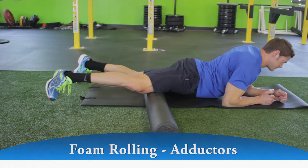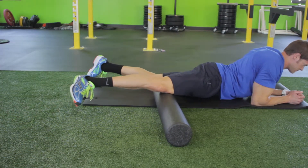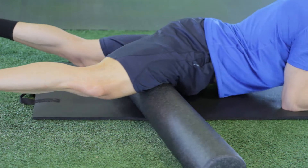Place a foam roller against your inner thigh, keeping the foot off of the ground. Shifting as much weight on your right leg as is tolerable, slowly roll over the foam from above the knee to below the hip by assisting with your forearms and left leg.